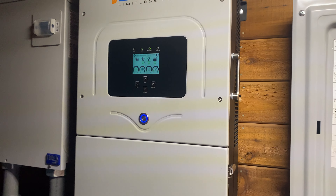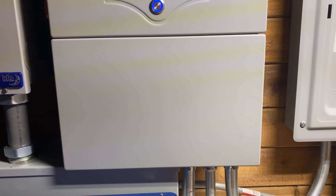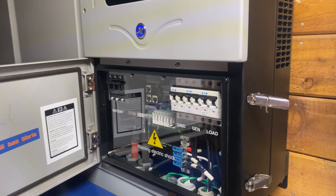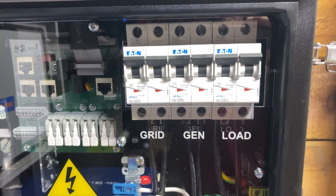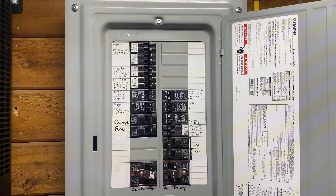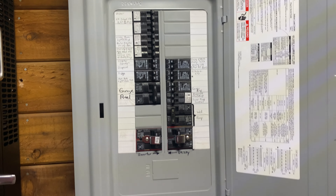All right, so here's the new solar system. This is a solar inverter. We don't have any solar hooked up to it yet, but we do have a battery attached. You can see incoming on this is grid and generator, and then outgoing is load, which goes into this panel. This panel has pretty much every circuit in my house on it — we call it the critical loads panel.